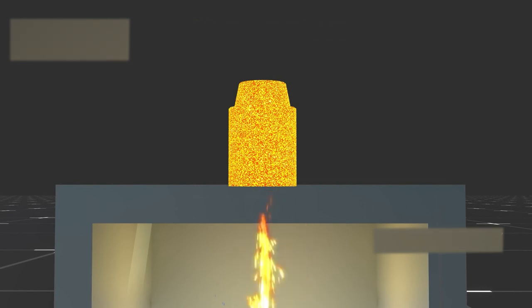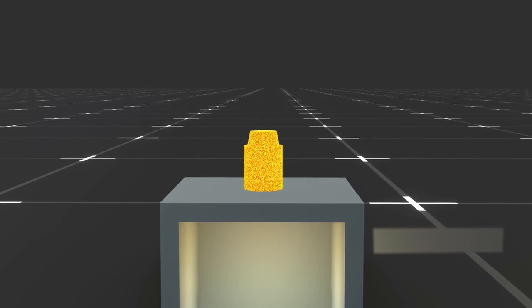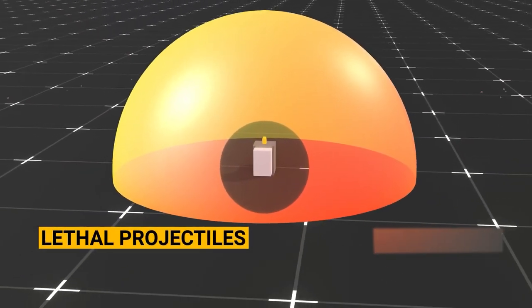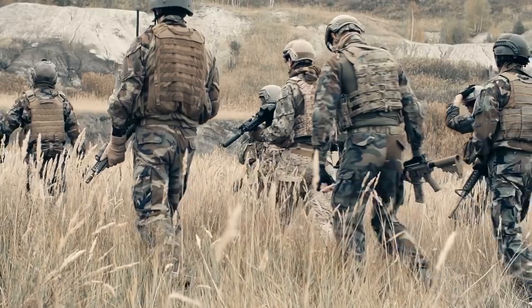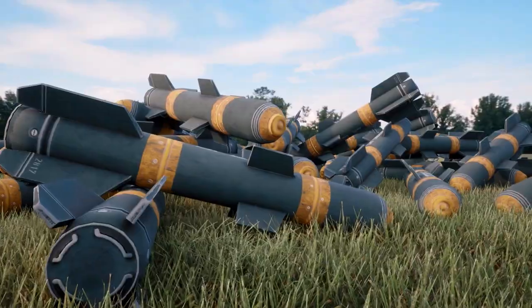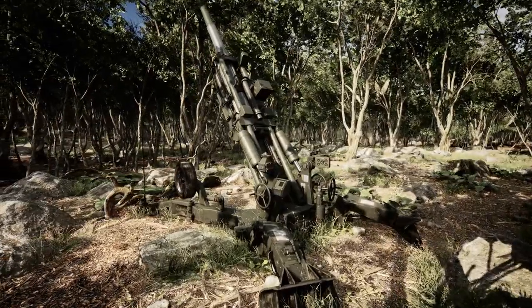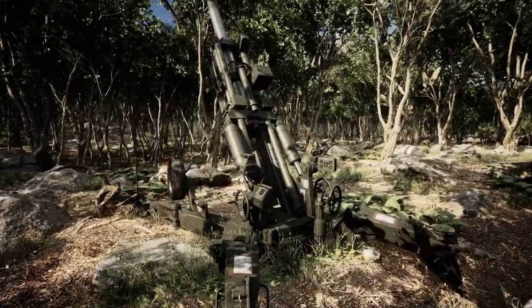The ramifications extend beyond armored targets, as the devastating anti-personnel effect of the grenade comes into play. The lethal shards fan out in a lethal pattern, turning the immediate vicinity into a danger zone. Personnel caught within this lethal radius face a perilous fate, as the projectiles cause widespread damage, leaving little chance for escape or survival. The M42 grenade stands as a testament to precision engineering and tactical ingenuity — its ability to dismantle both vehicles and personnel with lethal efficiency solidifies its position as a potent force multiplier on the battlefield.